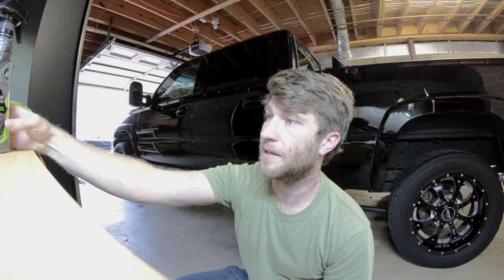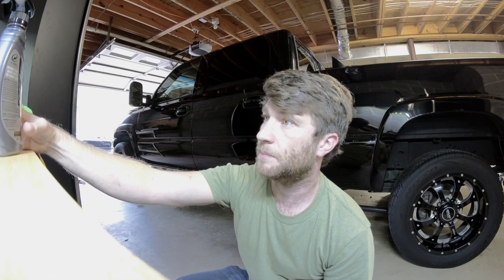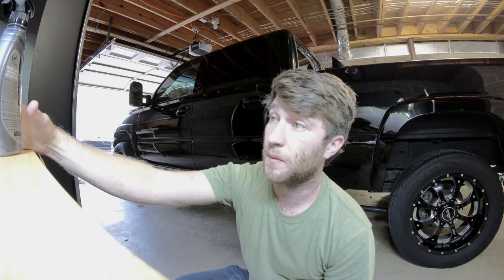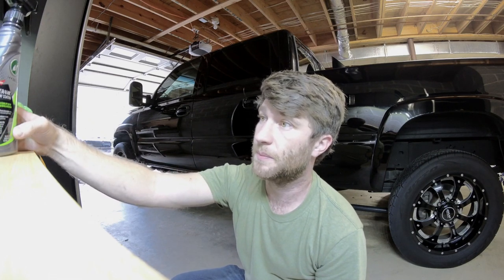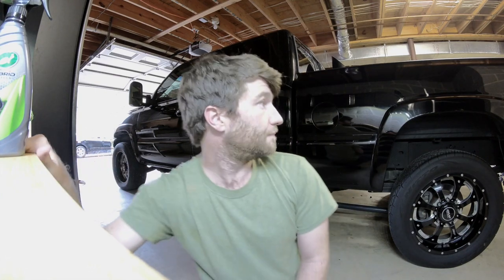Insane water beating and chemical resistant protection for up to 12 months. I would expect it to last six months, maybe. Either way, not having to wax the truck — this stuff is really good. I probably put it on and took it all off in less than an hour. Not a bad application.